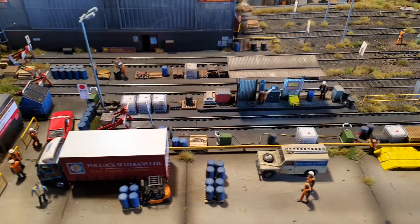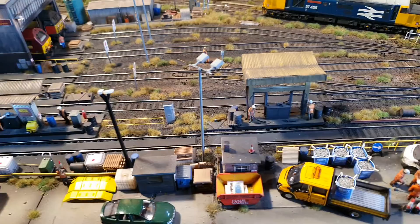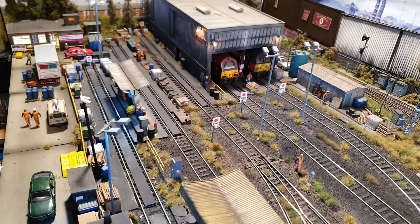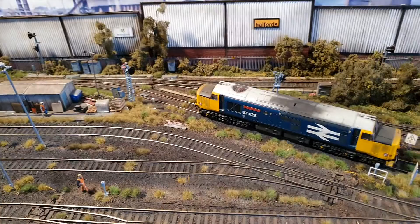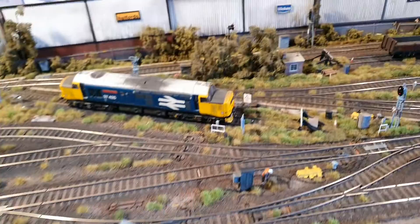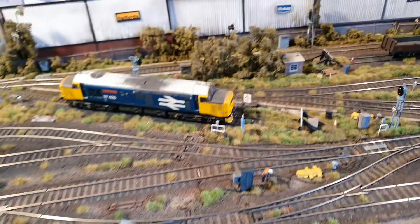I'll see you next time for another video showing B shed and the other end of the layout. Until next time, this is John Batley, builder of Junction Road TMD, signing off. Thanks for all the supporters who send in great comments — that spurs me on to carry on. The layout is roughly 12 to 14 years old now and starting to show its age, but I'll enjoy it while I've still got it and hopefully it'll last a few more years in the shed. Thanks very much and goodbye.